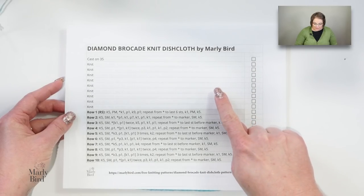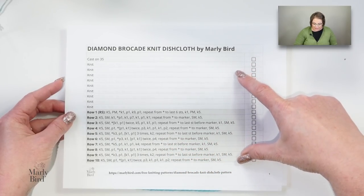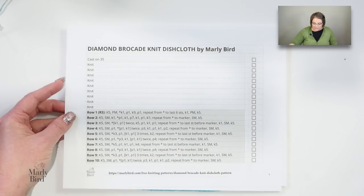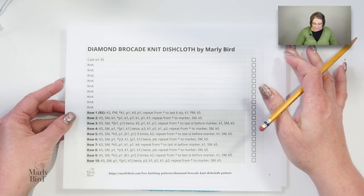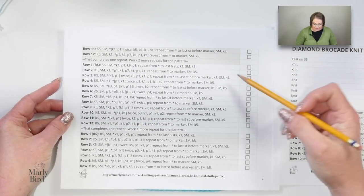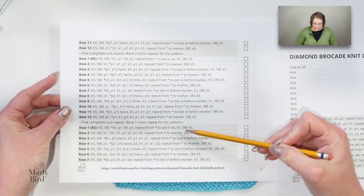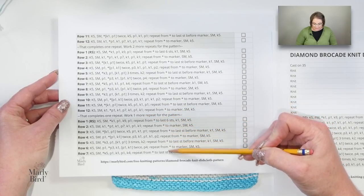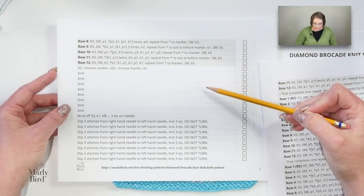At the bottom of that page you will find a link for a free PDF download of the pattern in spreadsheet format. I love spreadsheet format because I can check off each row of instructions as I complete them, and I can see where the pattern says to repeat X number of times and then carry on with the full set of instructions again.